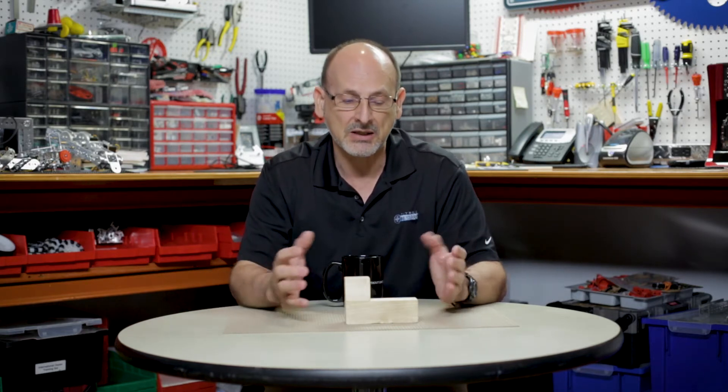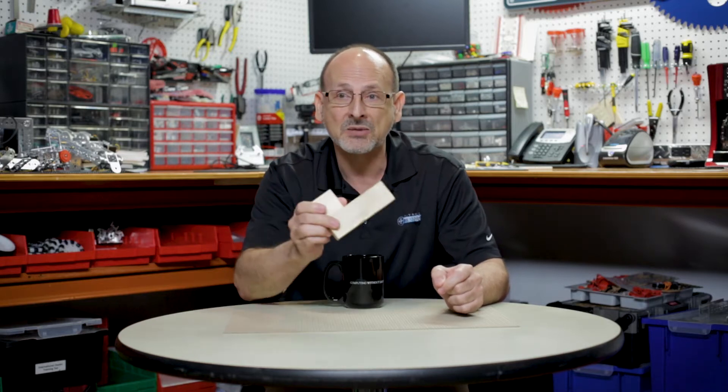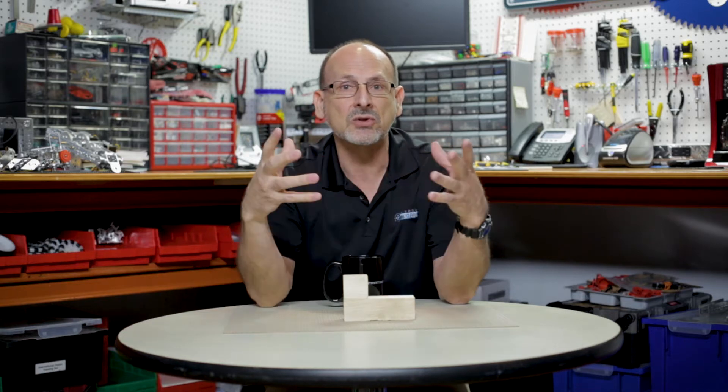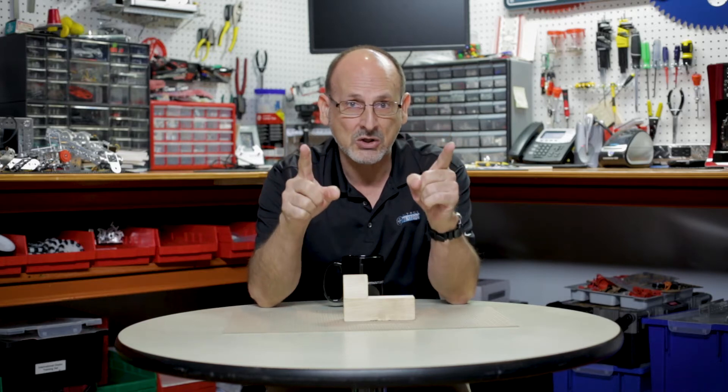We're going to talk about some of the mechanical needs you'll have to have in order to do that. We're going to talk about grippers, lifting, drive systems, and then general strategy.